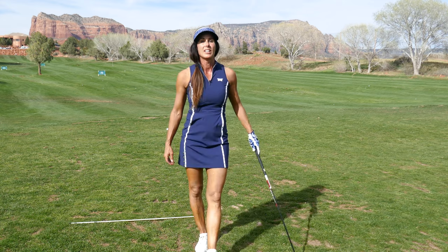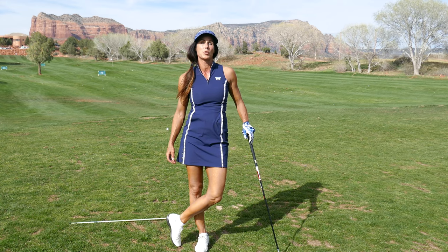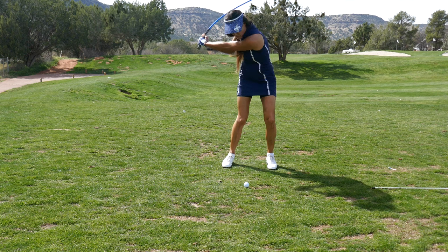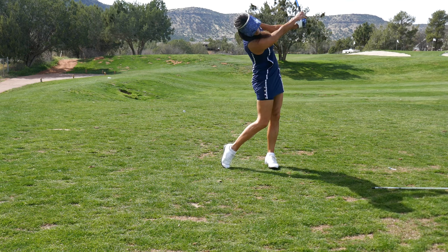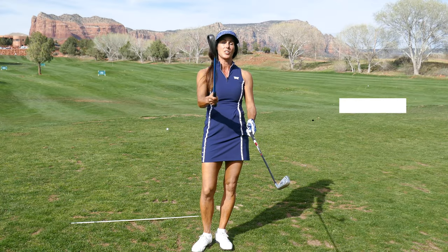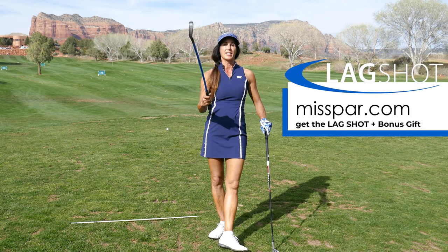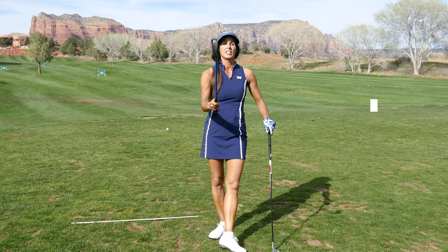First you've got to be shallow. To help us do that, we're going to use the Lag Shot, which is an incredible training aid. The Lag Shot helps you to feel the club head — it's heavier and whippier than your regular club, a lot heavier. This is the heaviest version. They also have a purple version which is great for ladies. I like the blue one because it's really heavy, so when you train with it you can really feel the club head.